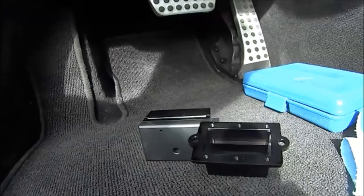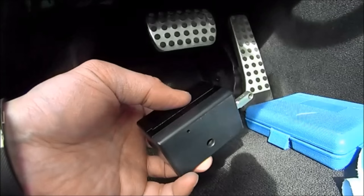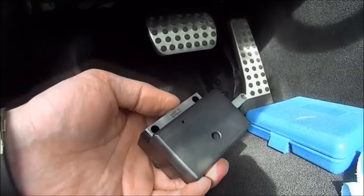So that in a nutshell is the OBD Saver. I hope you found this video useful and now have another way to protect your car. If you like this video, please subscribe, and as I have other ideas that I am working on, look forward for future videos. See you next time.